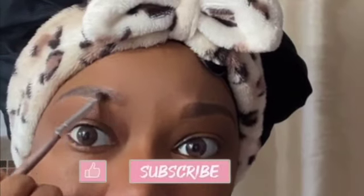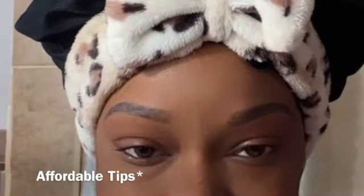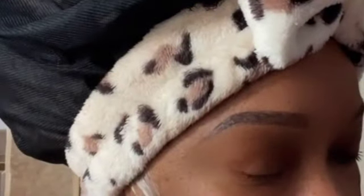Thank you guys for watching this video. Please don't forget to like, comment, subscribe, and share this video with your friends. Let me know if you have any eyebrow tips for people with thin eyebrows who want a fuller look. This is what works for me — maybe it can work for you guys too. See you in my next video, bye!